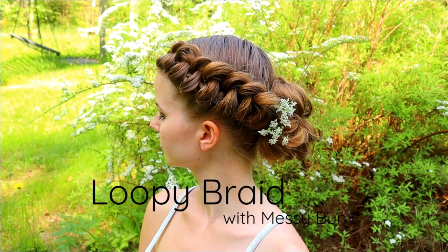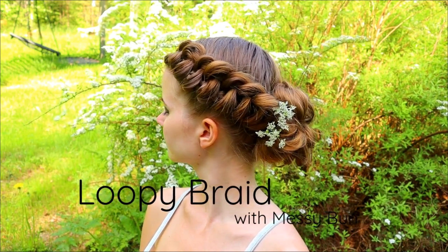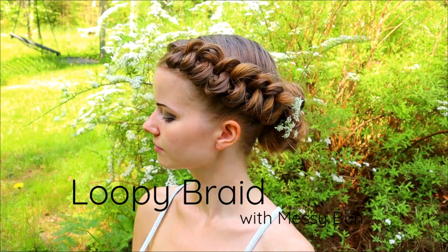Hello everyone, in this video I will show you how to create a loopy braid with messy bun. This is a fun and long lasting style but it's also pretty easy to create.